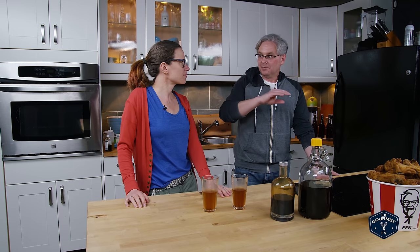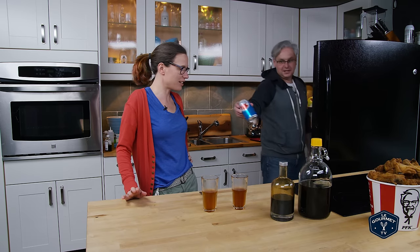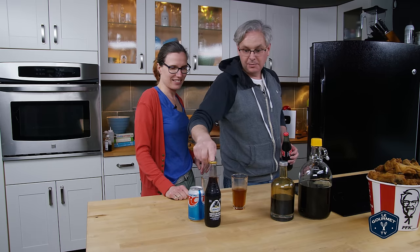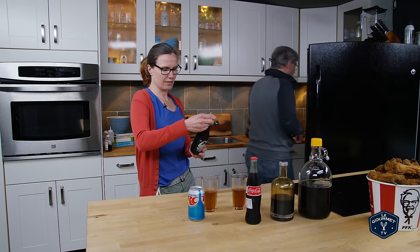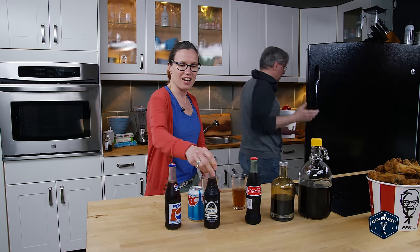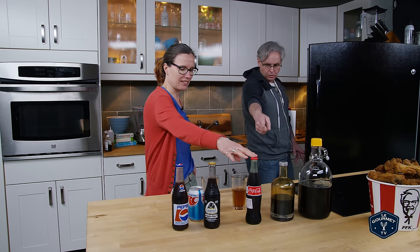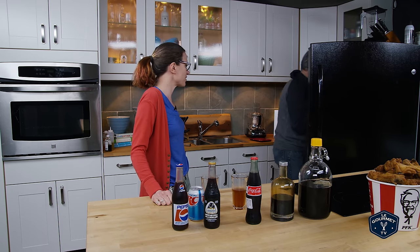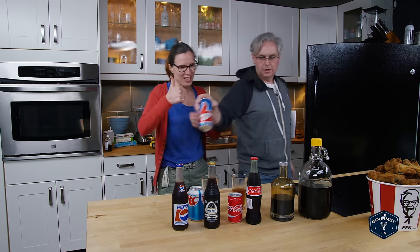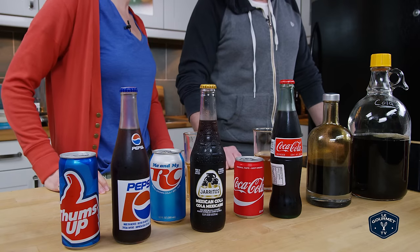So I think we're ready for the giant taste-off. We have our cousin's RC, a Haritos Mexican Cola — and yes, Haritos does make that, someone else makes it and it's distributed by Haritos, made in Mexico just for the Canadian market. We also have Mexican Pepsi, Mexican Coke, RC Cola, Thumbs Up — another classic from around the world — and a Canadian Pepsi. So we're going to do the giant taste-off.